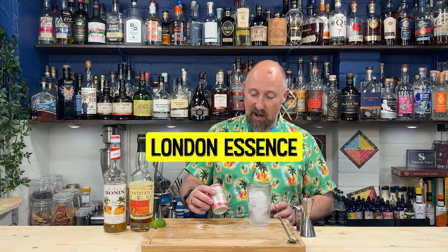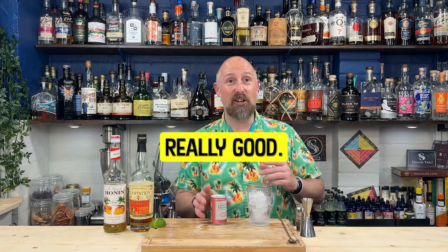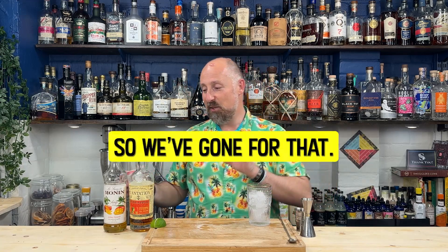This mixer today is a London Essence Grapefruit Soda. It's really, really good. Little bit of sweetness, but the flavour is just amazing. So we've gone for that.